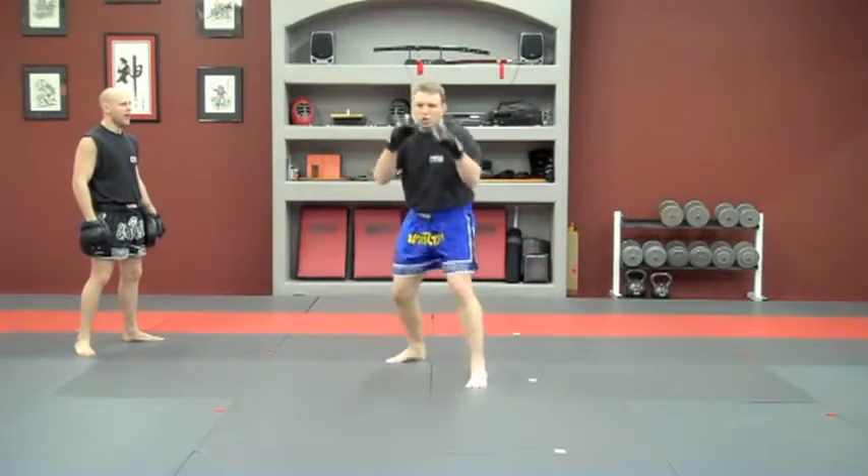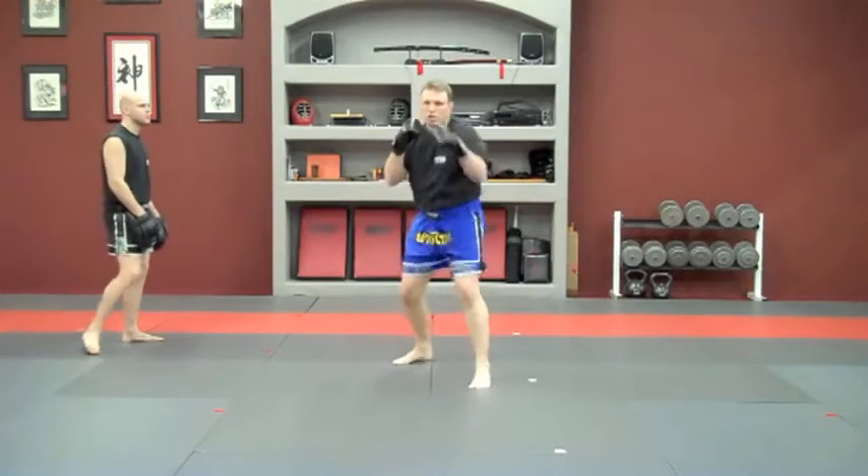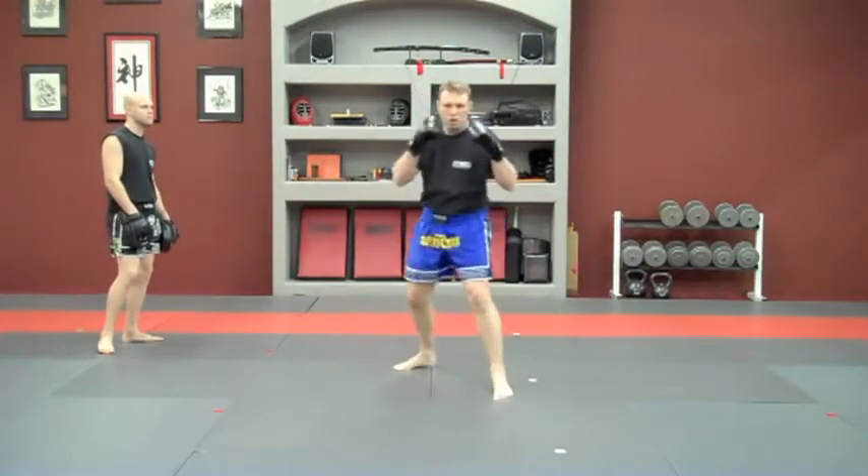Here we go. Hands are up. So we're going to go. Again. Good.